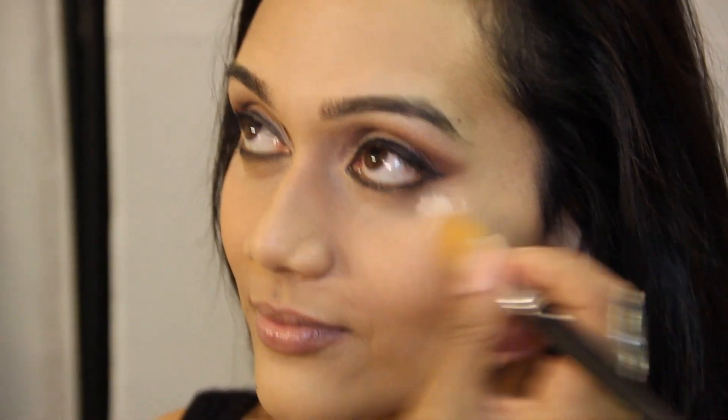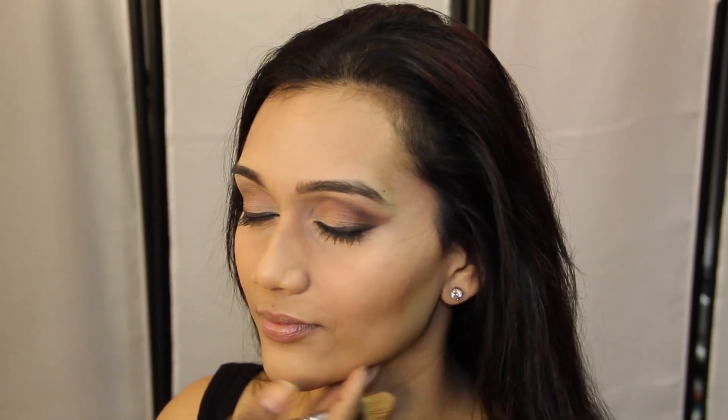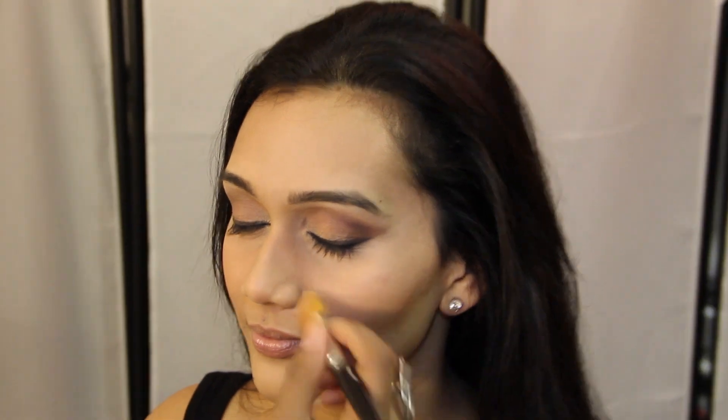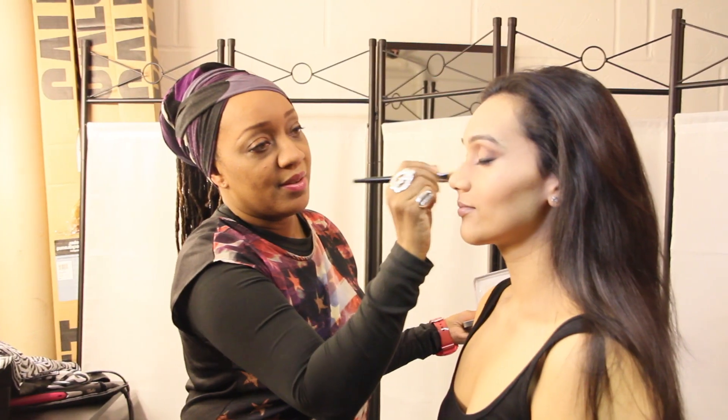So first of all, I'm just going to use a little bit of concealer — basically just a little bit around the eyes, just to highlight. Remember, Sarah already had makeup on; she had a very natural look, and now we're going to glamourise her and get her into the evening. Just a tiny little bit goes a long way.